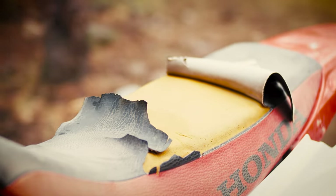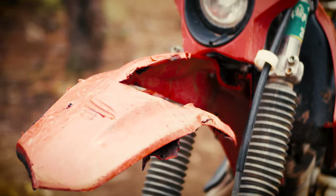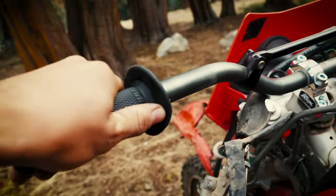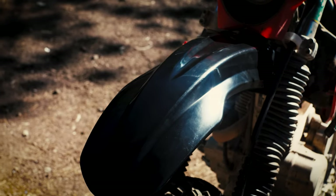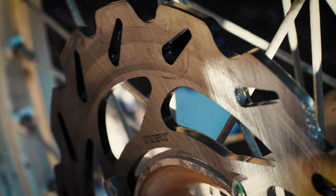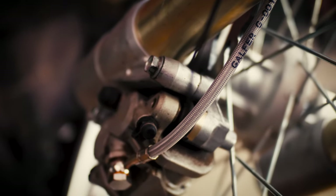The general state of external disintegration was making this bike feel quite clapped, when it was in fact not yet clapped. Therefore, I installed new lock-on grips, a neutron gripper seat cover, a new front fender, fresh tusk brake pads, a fresh tusk brake rotor, and a fresh steel braided brake line.